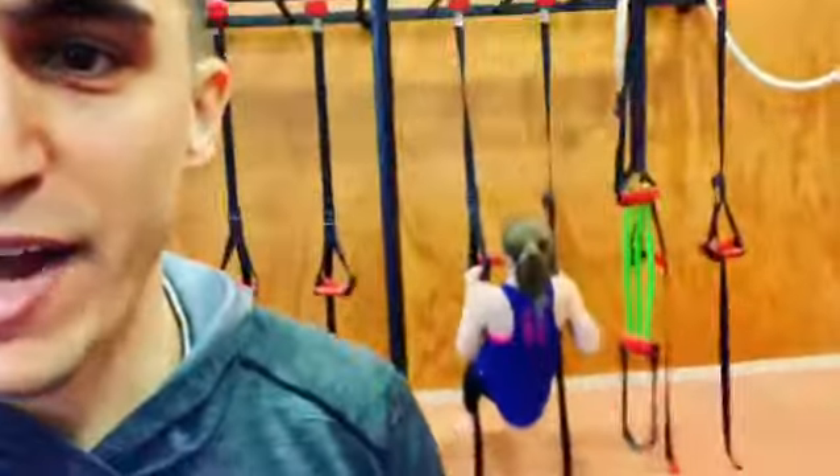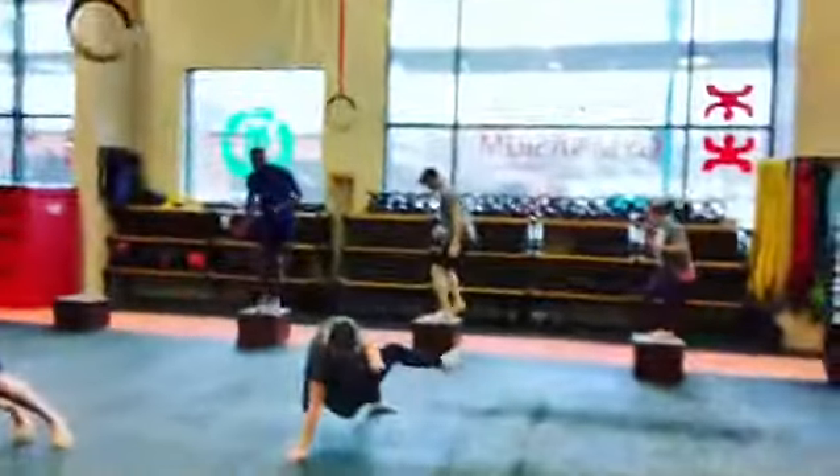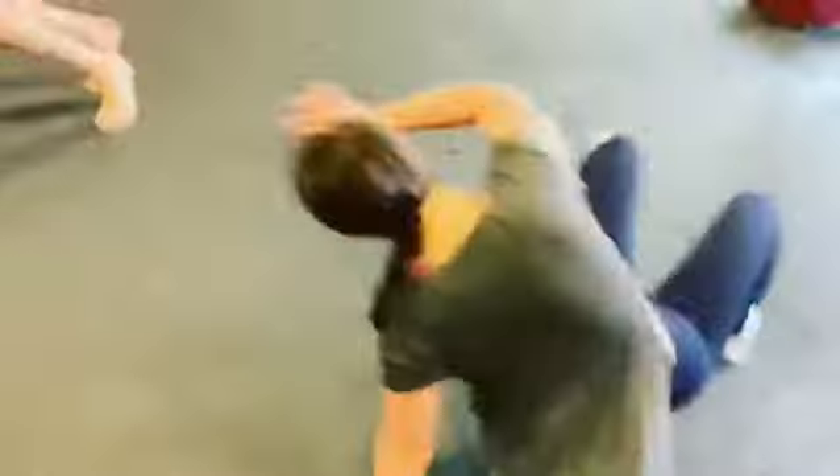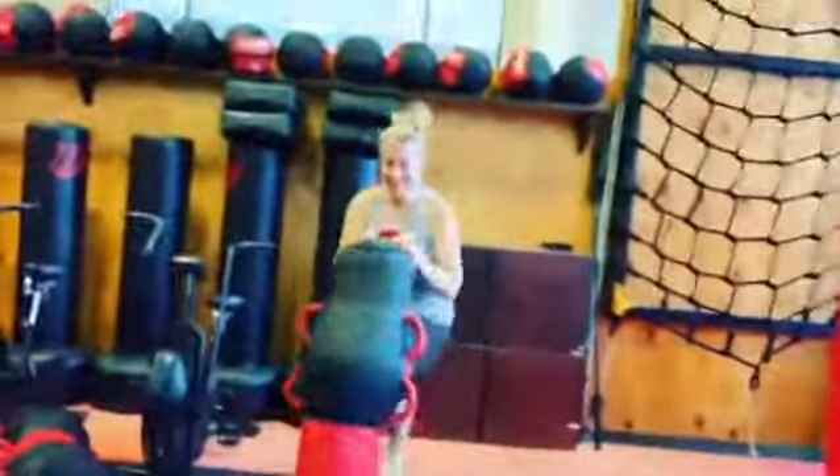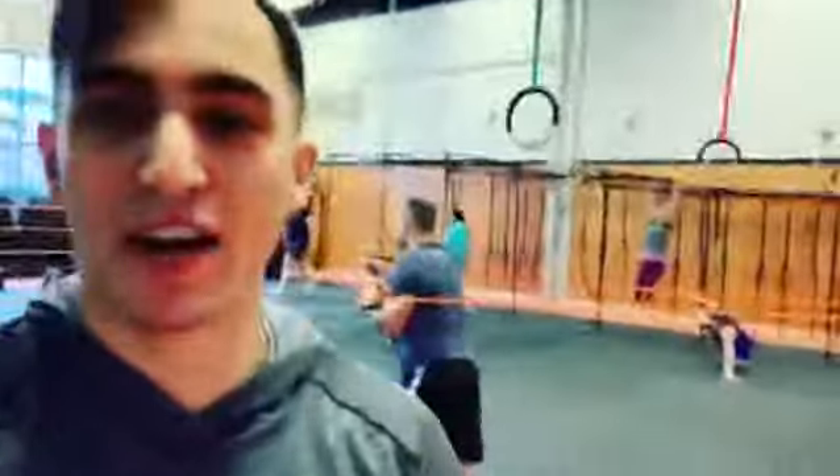We're starting with body rows, then we're going into our lateral box step overs — ten of those. Ten sit outs. Then we got our knees over here. Chris is doing an awesome job finishing with our hanging leg raises on the rings. We're going for 12 rounds. Whatever time you have left in that 150 seconds is your rest before the next round.